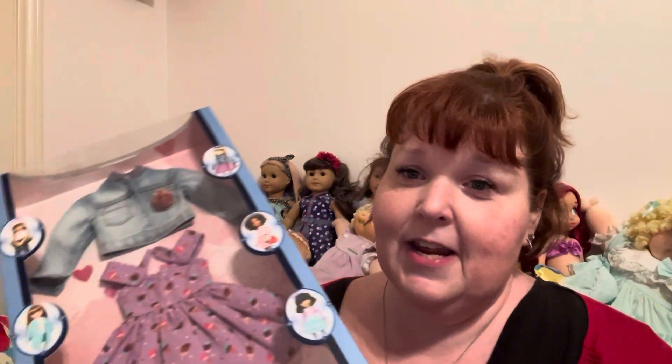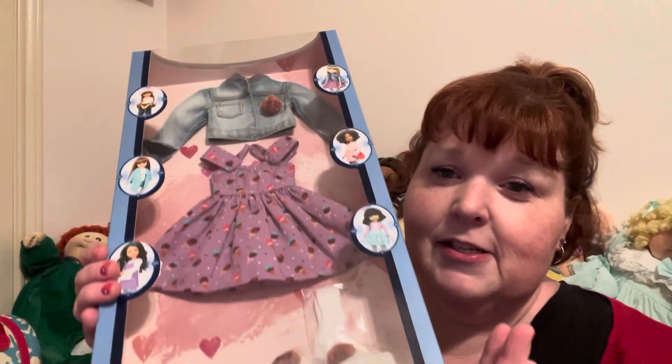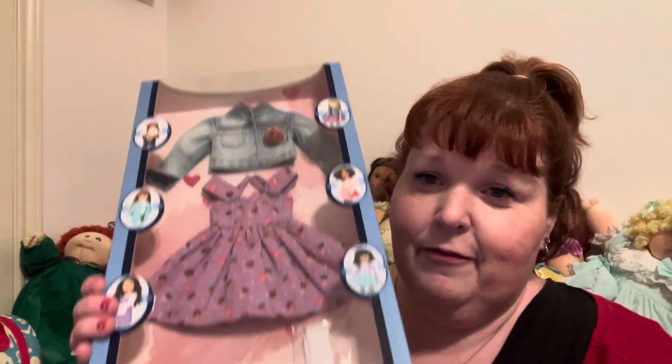Hey you guys, it is Fluffy Girl Jess. I have a Ruby Red Fashion Friends outfit to review with you guys today. I've been wanting this outfit forever since I started collecting Ruby Reds. I saw this outfit and I was just like, 'I gotta get it,' and I finally got it. The outfit we're going to review today is the Sprinkles on Top outfit.